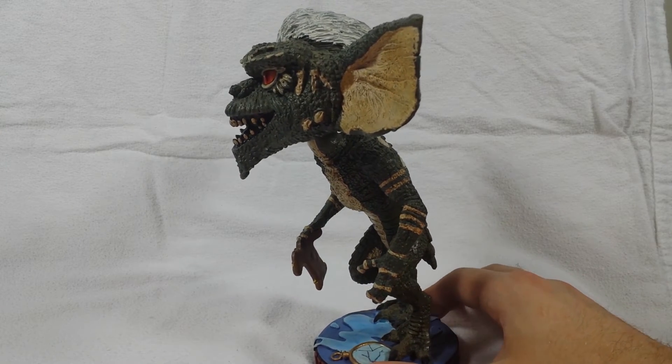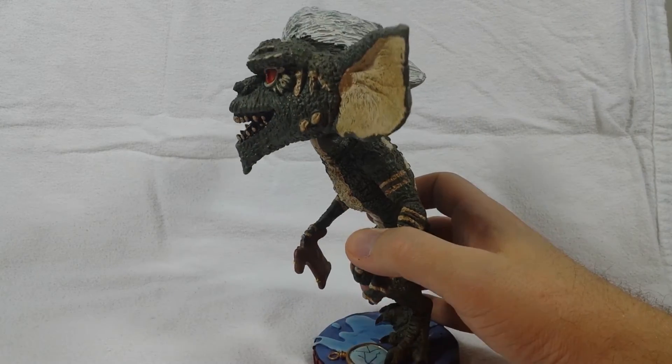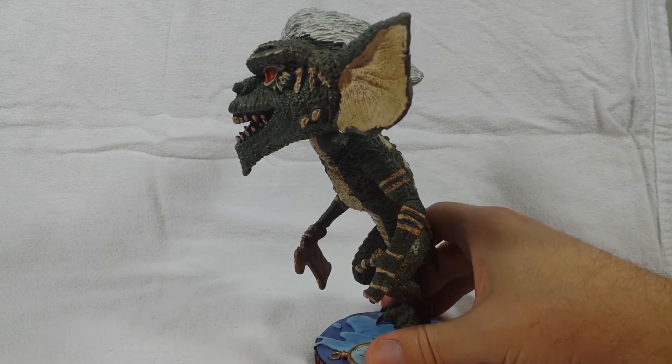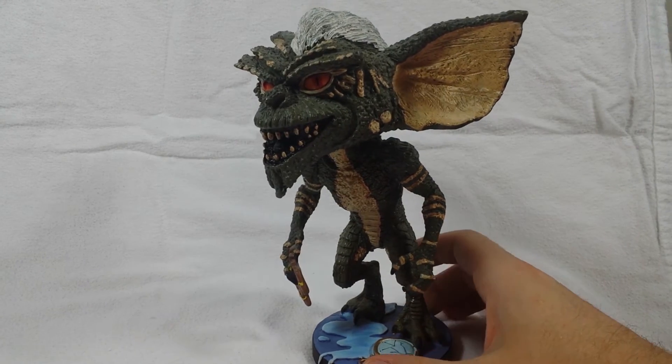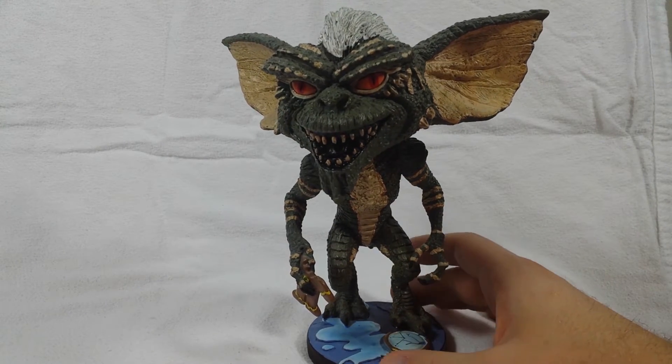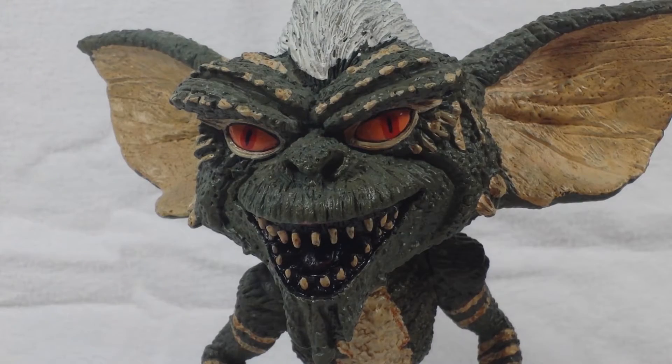Another complaint is that the base isn't flat — it's more rounded at the bottom, so it kind of has a tipping motion back and forth. I don't mind it; it stands pretty good on my shelf, so nothing to really worry about. Just don't push on his head too hard or he might fall over.